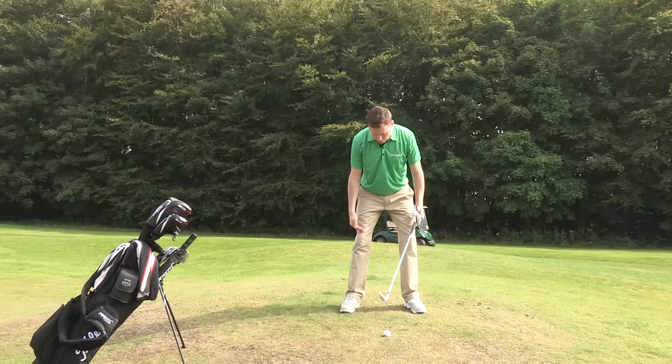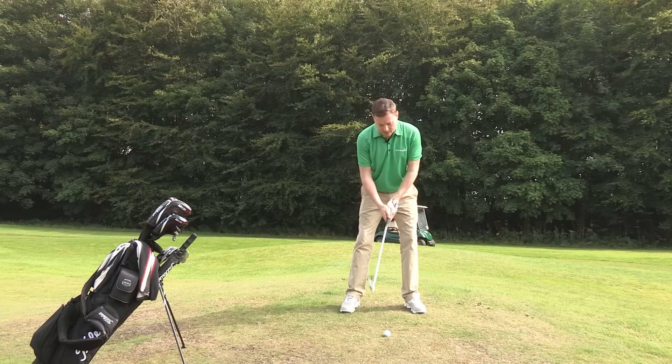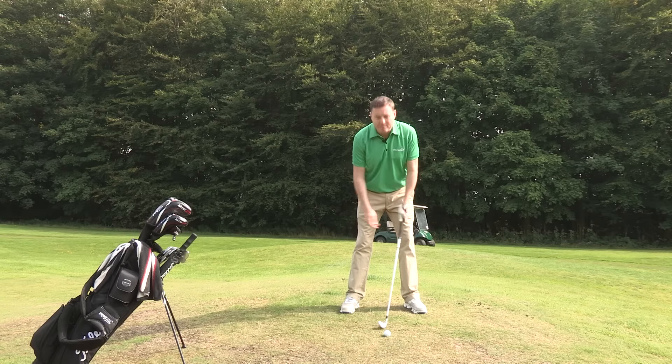I'm going to stand in my posture and maybe bend through my knees a little bit more just to lower me down so that I can reach it okay. And I'm going to place the ball just closer to the centre of my stance. This is a five iron that I'm playing here.